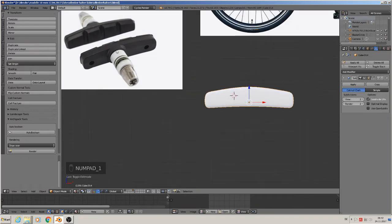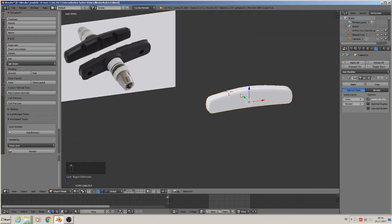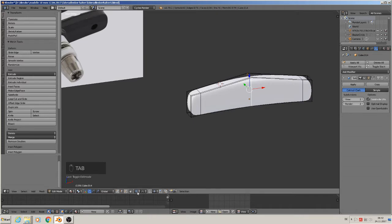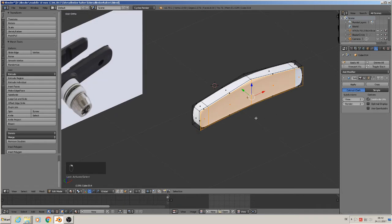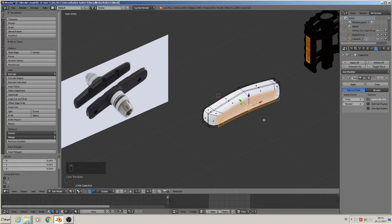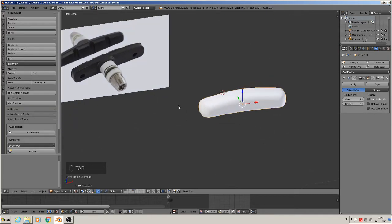Then we have to cut these holes in here and we have to build out a part that is smaller than the other one. So we take — without proportional editing — these front faces here, and extrude them forward and scale them down. So we have that material to cut in these holes there.